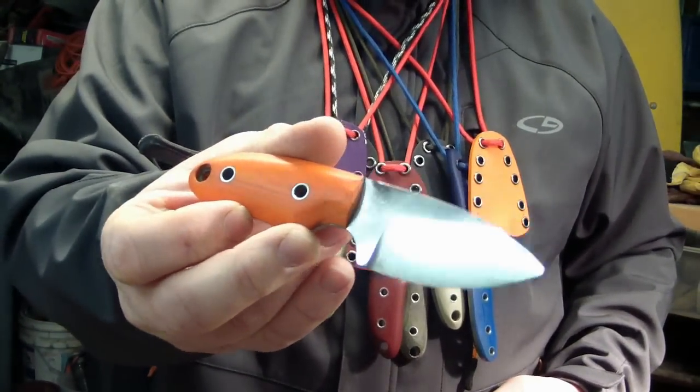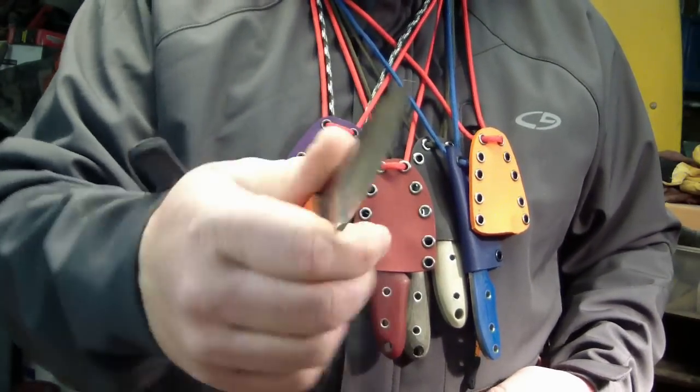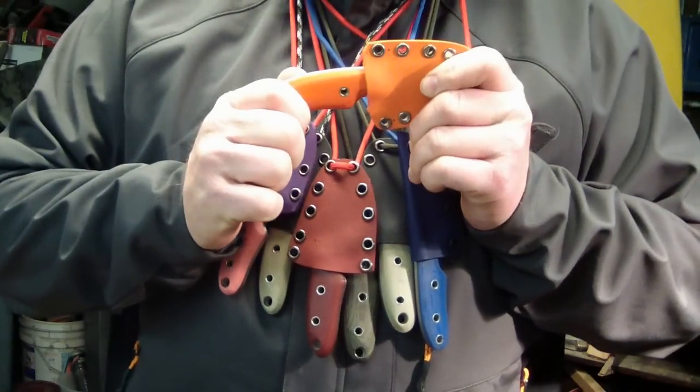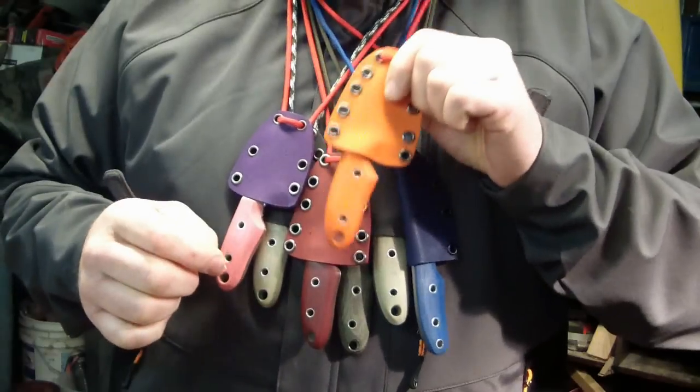I have to sharpen these still — they're not sharpened yet. But they turned out okay. I used a quarter inch piece of G10 instead of the five-eighths, and got better results with it. That just pops in. I got my Kydex game back into play, and so far it's snapping in there pretty good.